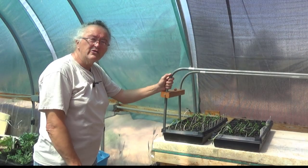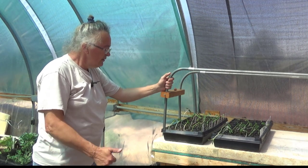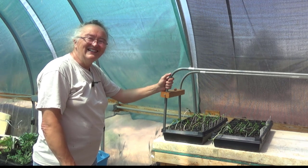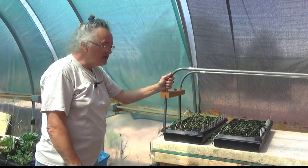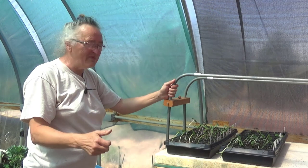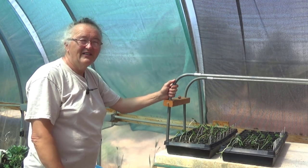Hope this inspires you to get some stuff done yourself — plant some seeds, even if you can only plant them in a pot. So until next time, be sure to like, subscribe, hit that notification bell, and comment. We get brownie points — thumbs up, thumbs down, all the same to YouTube. So until next time, take care. Bye.